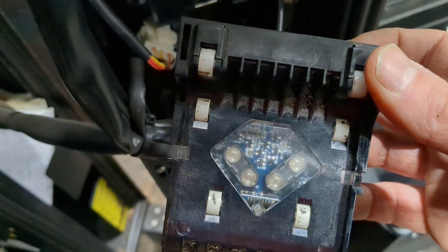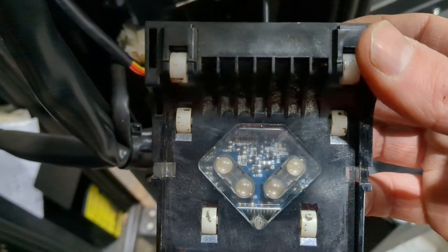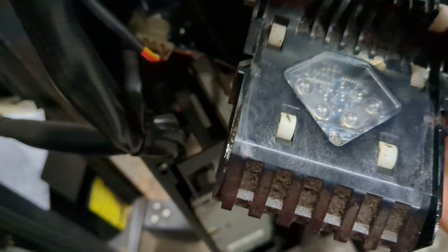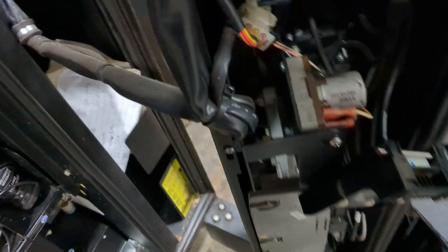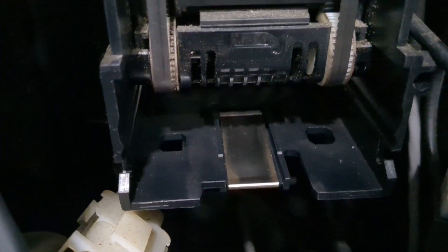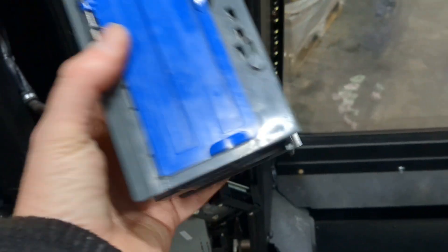You see all those white rollers? Those were black as black can be before I just cleaned them. You've got to clean those off. There's also a little metal bar here with a sensor right underneath it — you can't see it, but you just get your hand in there and wipe it. And on the box you took out, see that sensor right down there at the bottom? You just clean that off too.